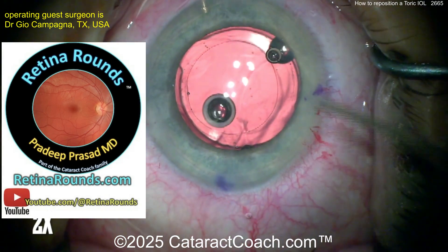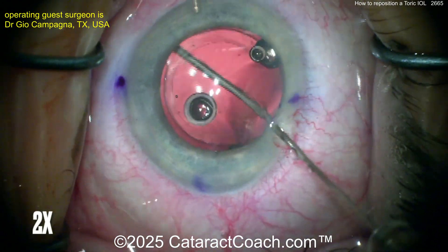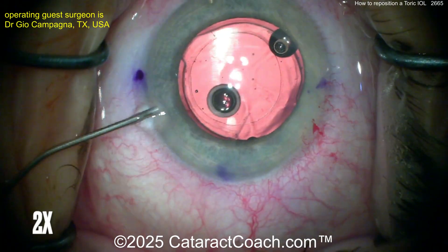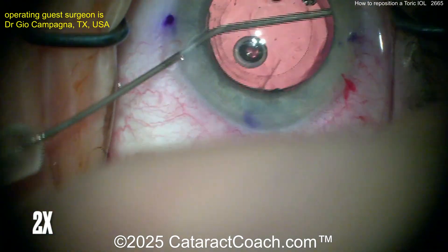Check out RetinalRounds.com — you are shortchanging yourself by not learning from Retina Rounds. Now, more viscoelastic to really get the capsule bag open. It looks like this patient had surgery quite a while ago — I'd say at least many months. Once that's opened up, you should be able to free up the haptics.